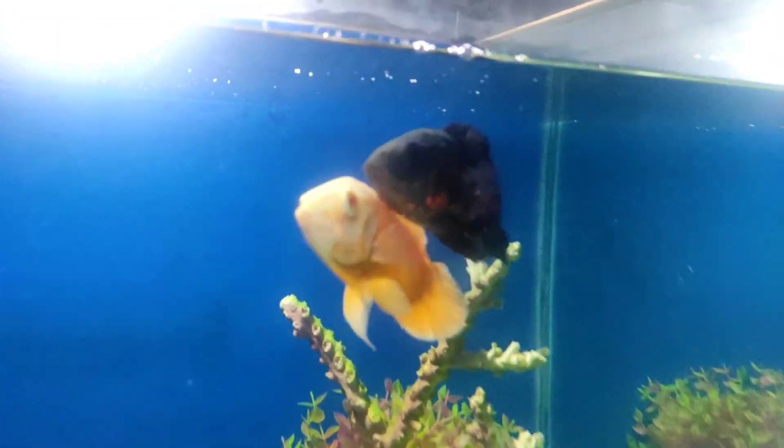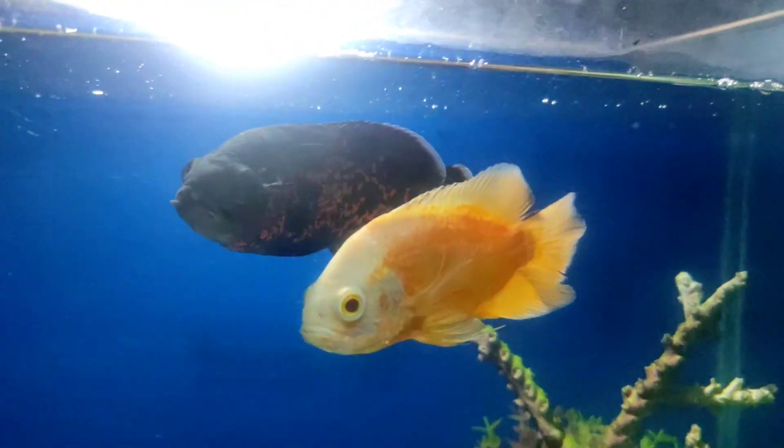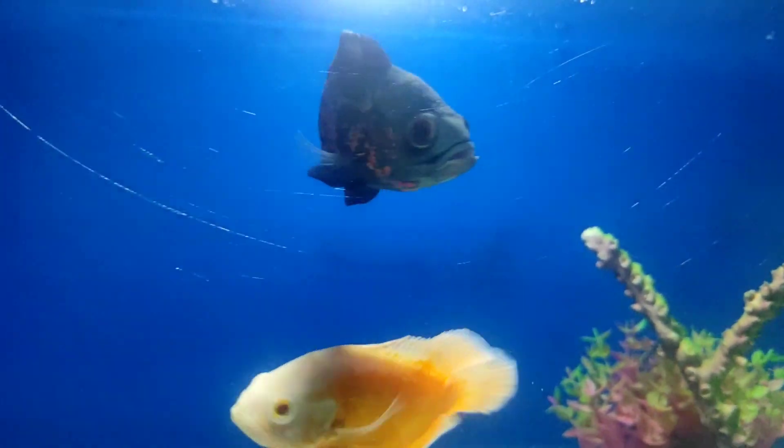Check out the fish and comment below. Thank you so much for watching guys, bye-bye.